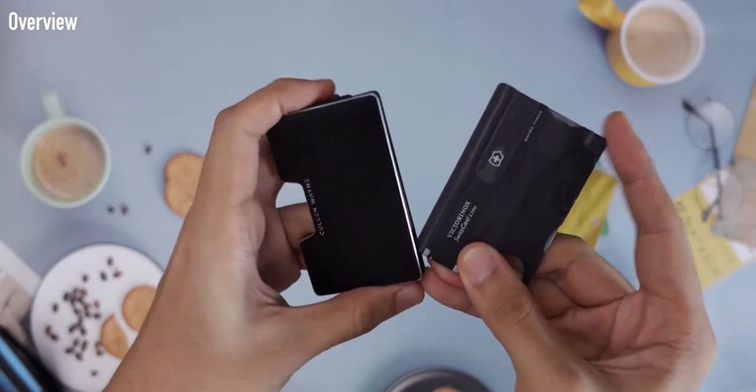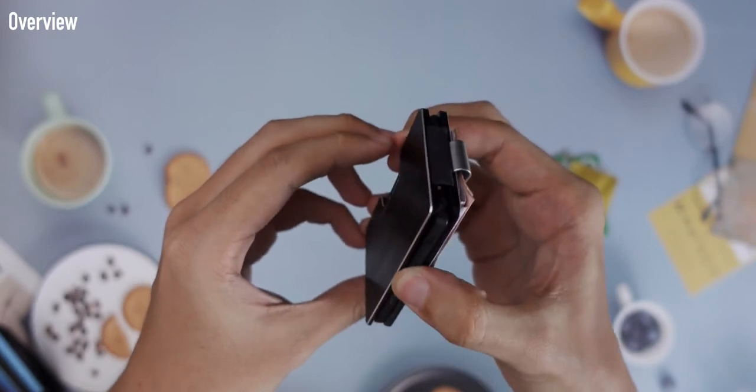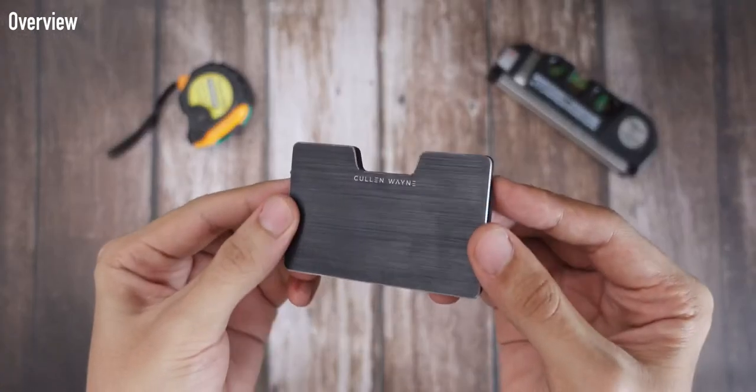It's been my daily driver wallet since it was gifted to me by my brother last April. I really like how slim it is — it doesn't have that bulge unlike traditional bifold wallets, which is unsightly and can ruin an outfit. This is the Monaco variant, which means it has a brushed finish with a chamfered edge.